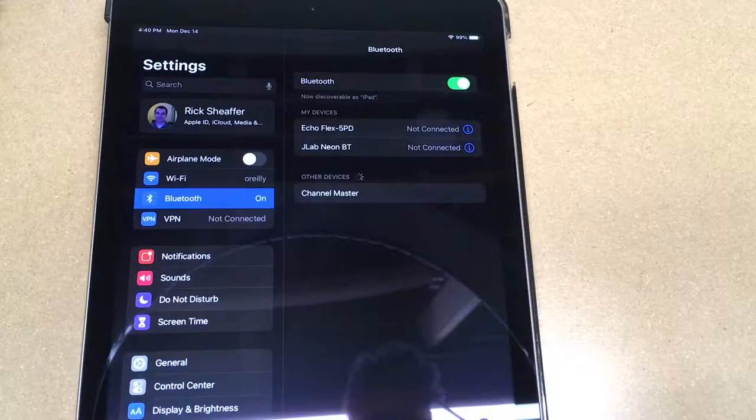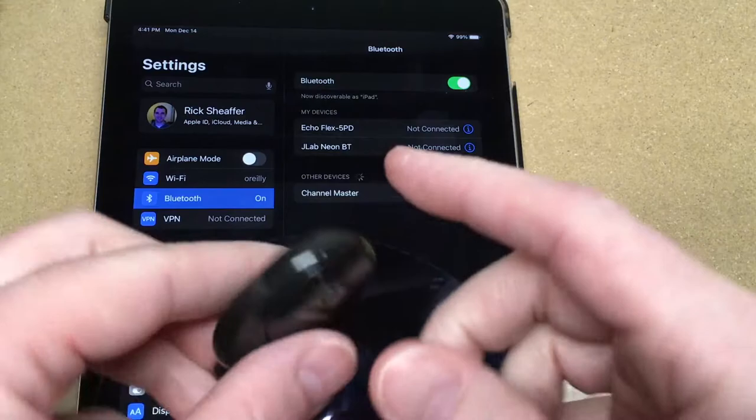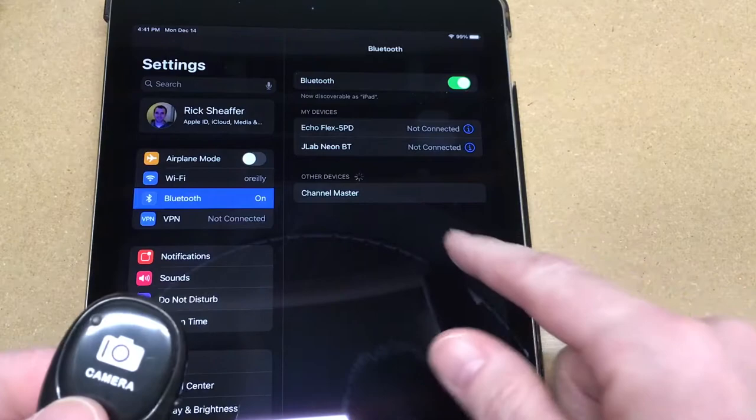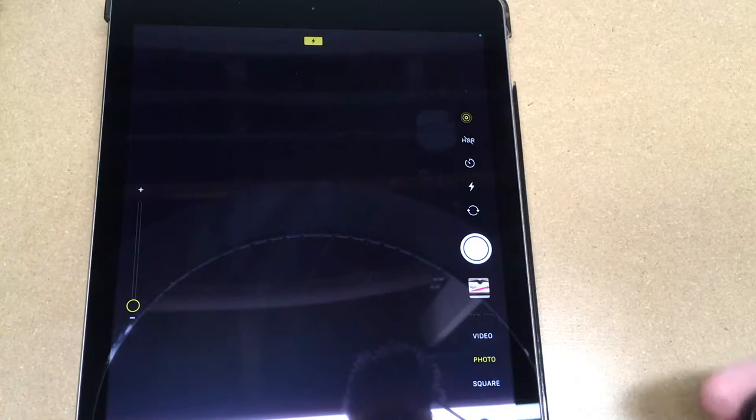I'm using my phone to record this video right now, but I wanted to demonstrate the Bluetooth remote. I'll turn this on and pair it with my iPad here. This turned on automatically — the battery was already set. It shows up as AB Shutter 3 in Bluetooth settings, I tap that, it asks if I want to pair, I hit pair. Now getting into my photo app — this is pointing at my bench so it's black — but I'll press the button and you'll see it takes a picture.